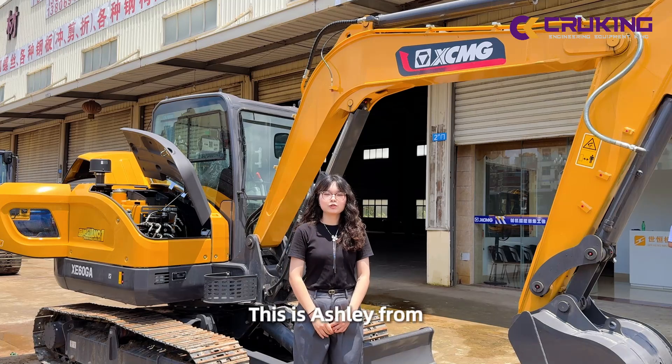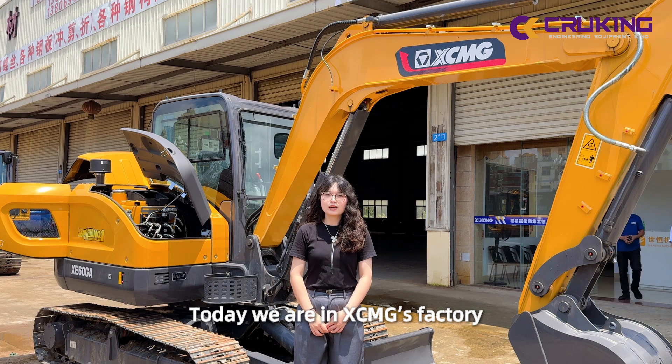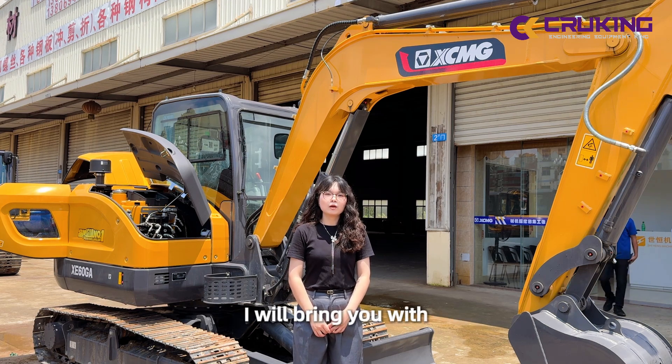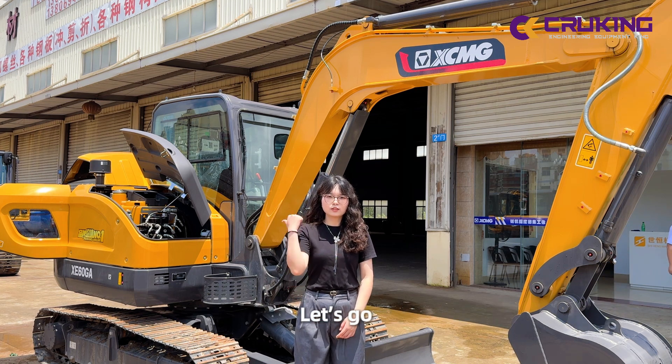Hi everyone, this is Ashley from Parking Engineering Equipment Company. Today we are in XTNT's factory. I'll bring you one of the best 30 products: XE60GA. Let's go!